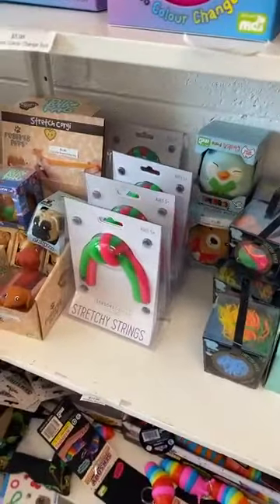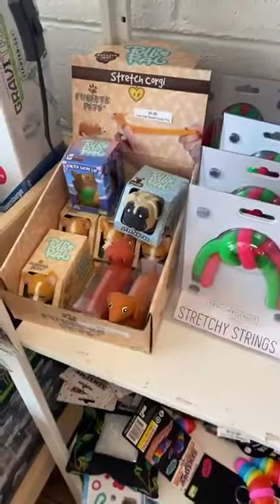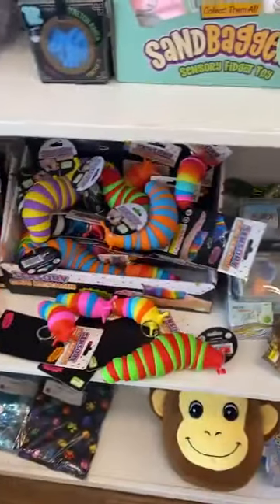Then there's all our stretchy strings, more pulley pals, and slugs. You can find us on Facebook, Instagram, or via our email, give us a call, or come in store — we'd love to see you. We hope you've enjoyed our video today. We have a lot of squish! We'll see you soon. Bye!